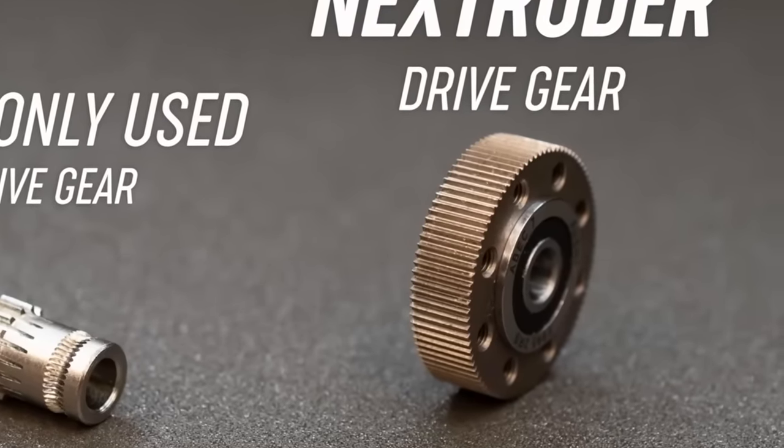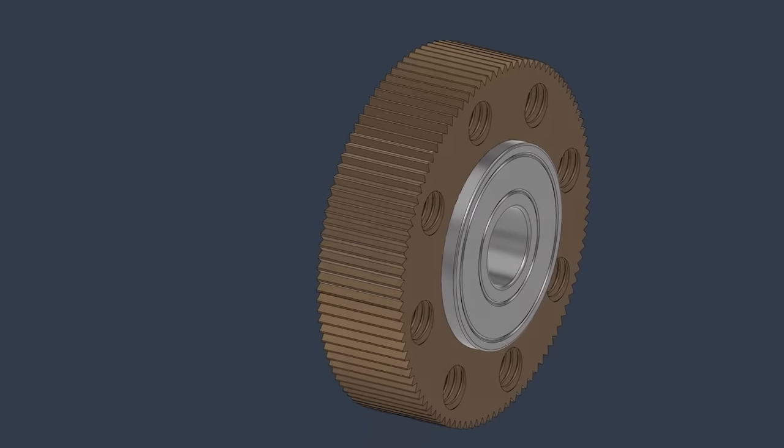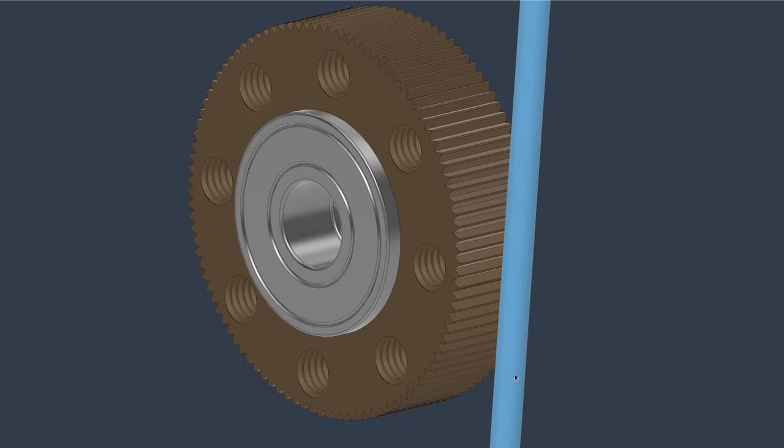Prusa's Nextruder employs a gear with straight cut teeth. This means that even if the filament walks, the effective extruder gear diameter remains constant.